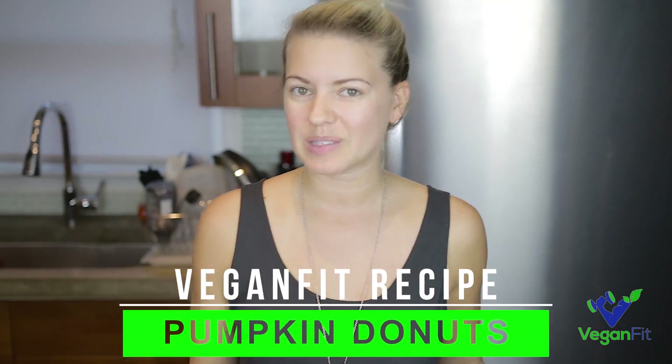Hey guys, Jamie here for Vegan Fit. Today Josh and I are having a lazy Sunday and we decided we wanted some donuts. So since it's fall and the weather outside is beautiful, we're going to make some pumpkin spice donuts.